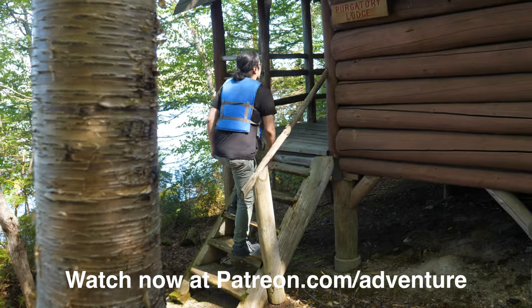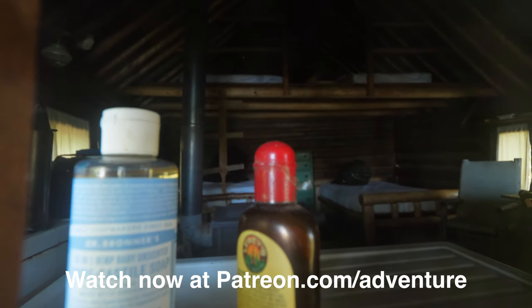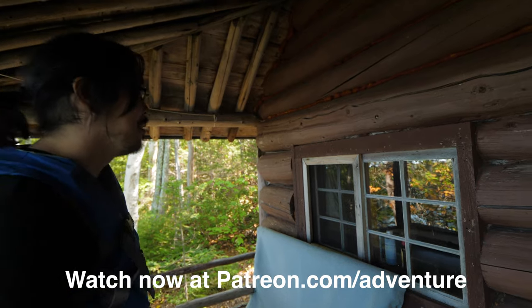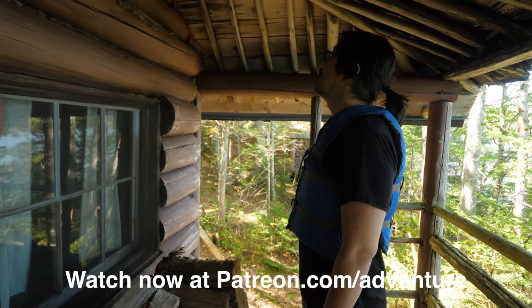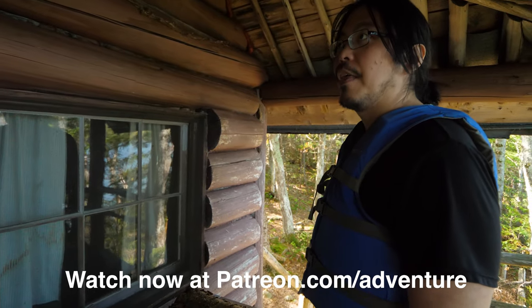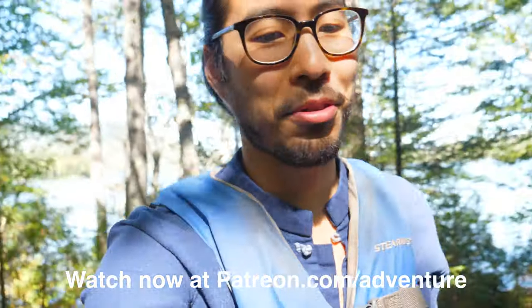We decided to inspect one of the empty cabins. There's like a bottle of Dr. Bronner's soap and it looks like there's fresh linens or something. I'm half worried somebody's just going to pop up in front of the window. Hello? Everyone got Purgatory Lodged. It doesn't even look that old — it's so weird. There's so much stuff in these buildings that looks fresh and new, but then you look at the outside and it definitely looks like it hasn't been used for years. This is like the summer camp that Freddy Krueger comes to.